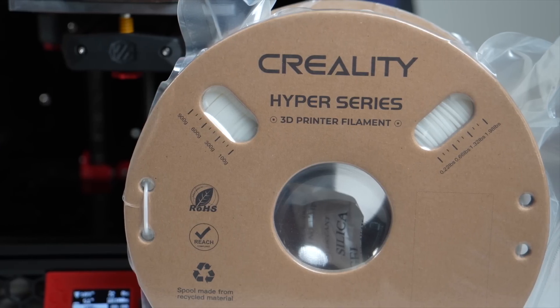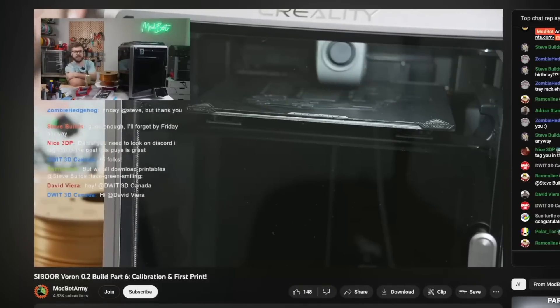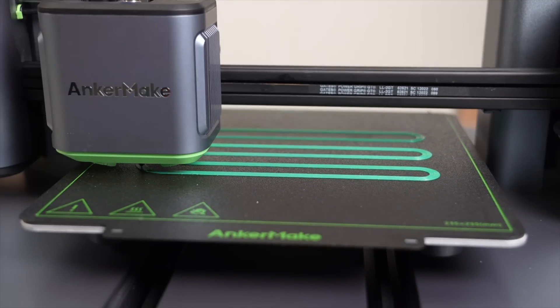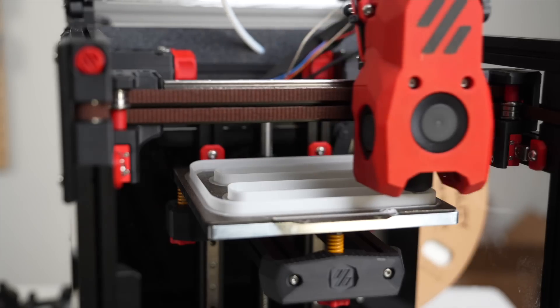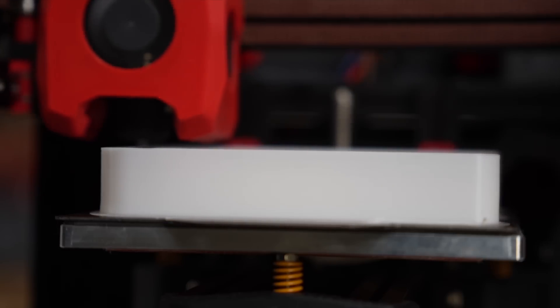Crowley sent over a couple spools of their Hyper PLA with the K1, but the K1 is waiting on a part, so we'll take one of those spools and see how well it performs. In this video, we will test the Hyper PLA against a standard PLA to see if and what flow differences we're able to achieve.